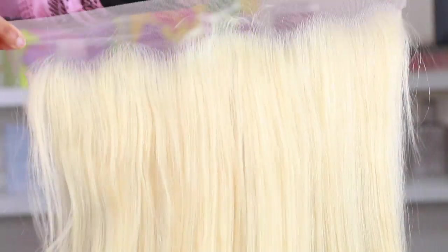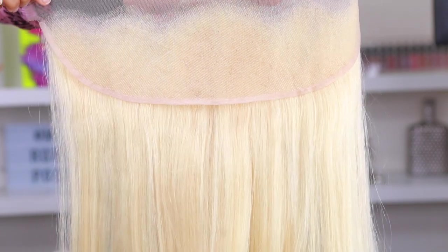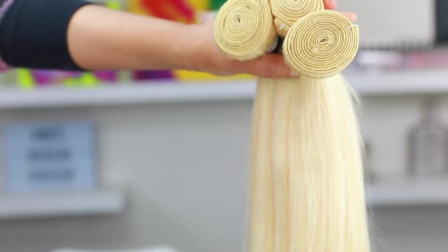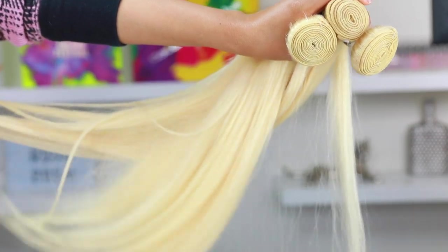I'm going to be using some 613 hair from Asteria Hair and I'm going to link all the hair info in the description bar down below. I'm using three bundles and a frontal to make my wig. This is not going to be super detailed on wig making because I have tons of videos like that, so I'll link them in the description bar down below.